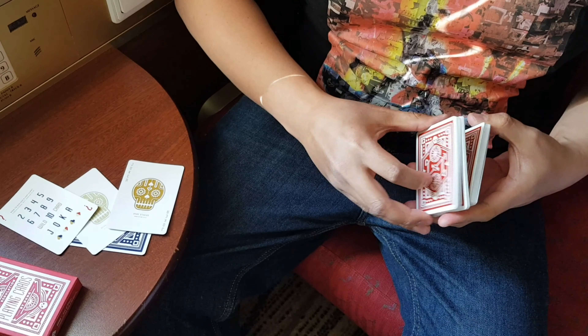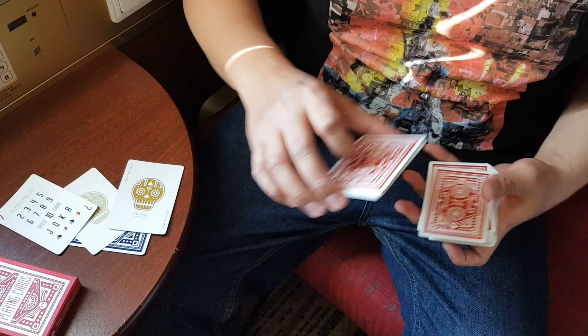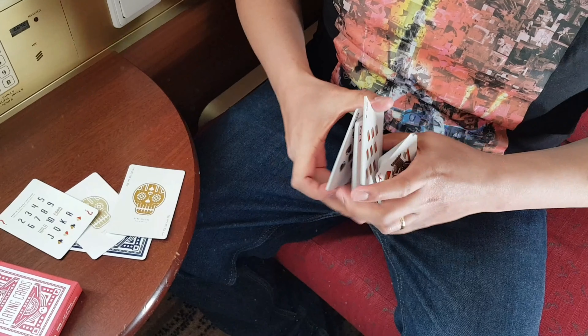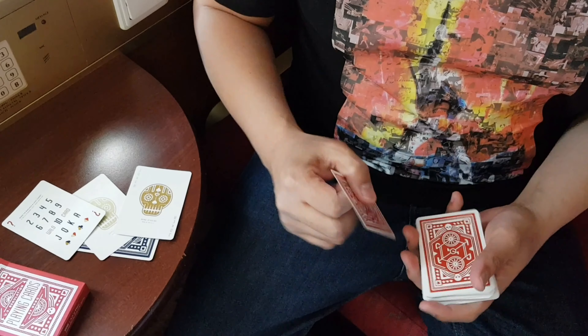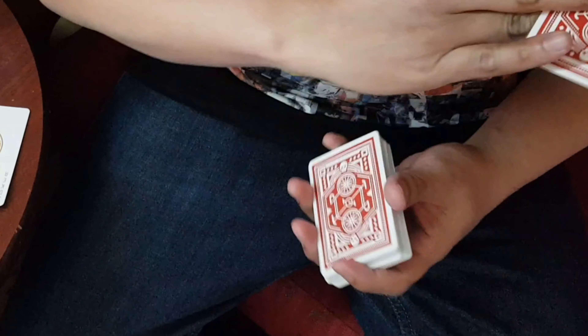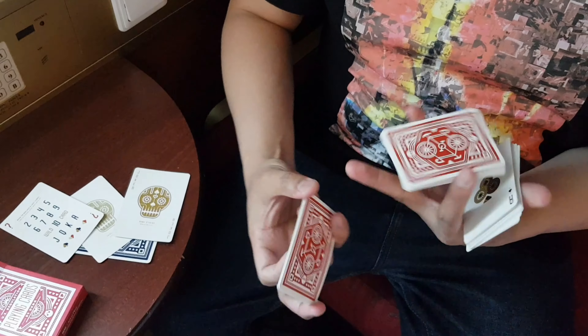While it looks good in motion for cuts, I would recommend using the deck only for performing and not practicing, as the cards bend rather quickly. Still, I would say this is a good all-around deck in terms of handling. And with that, I'd give the deck an overall score of 8 out of 10.